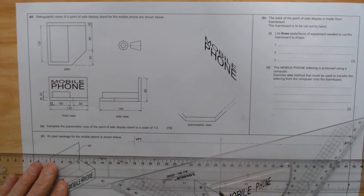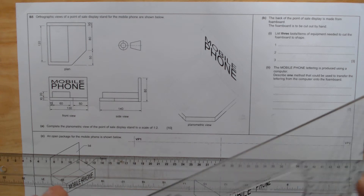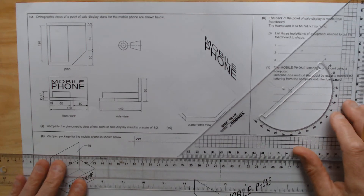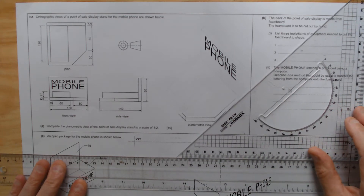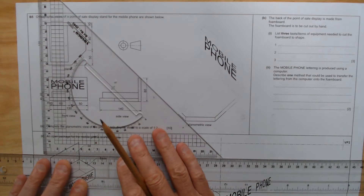So we're looking at the first question. The first question tests us on the skill of planometric. It's different from the isometric. Drawing isometric is only 30 degrees both ways. In this particular case you can see here it is a 45 degree in this direction and also a 45 degree in this direction.